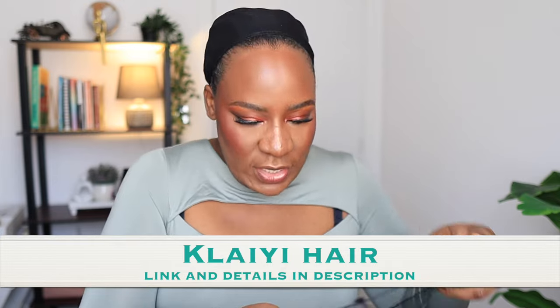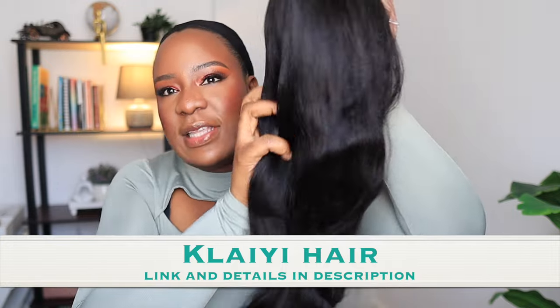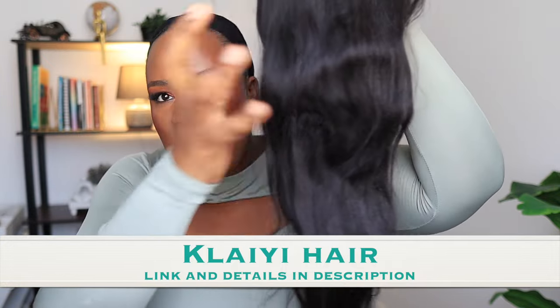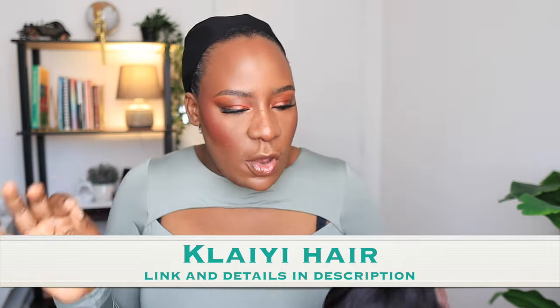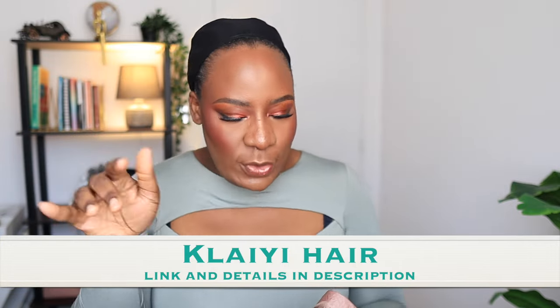This is a yaki straight wig — you guys know how much I love yaki straight, and Clay Hair is one of the best in the game when it comes to yaki straight textures. This texture is so soft and nice but not irritating to the skin. This is 20 inches, with a 13x4 lace front that has been pre-plucked, pre-bleached, and pre-cut for you.